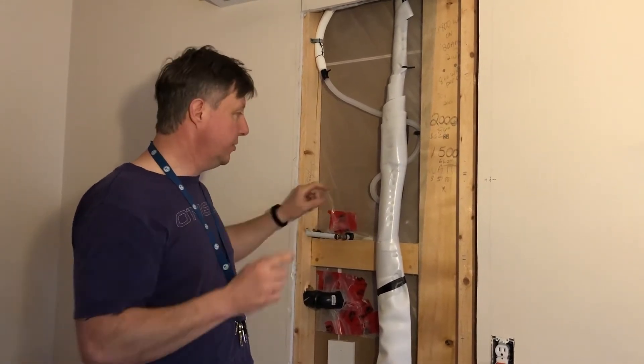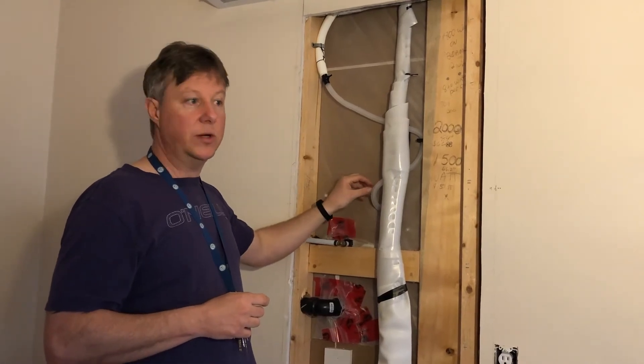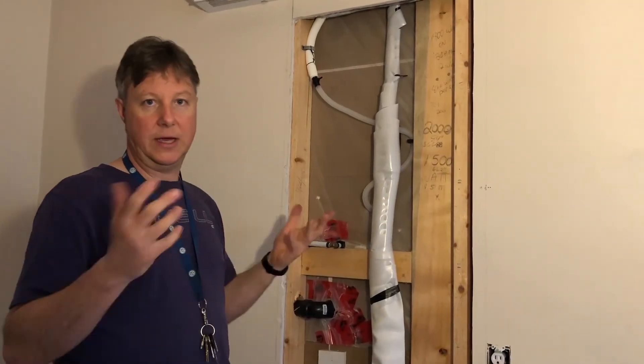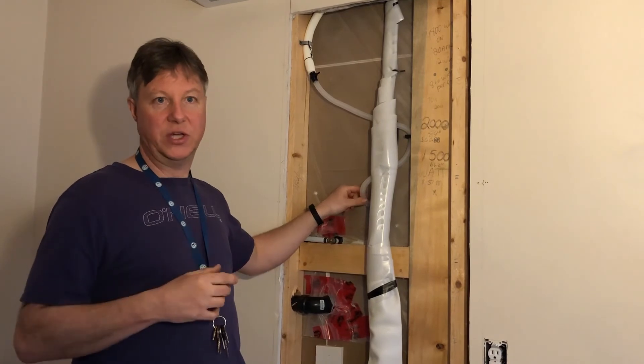One thing I will say — you can see here this is the condensate pipe. You have to find a way to either tap it into an existing sink or somewhere outside. If you're going to put it somewhere else, you can also put a little pump in the condensate pipe to pump out the condensation, but that's something you can talk to us about and we can advise you on.